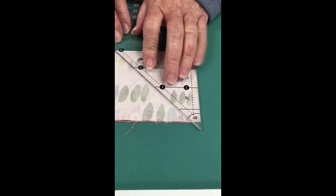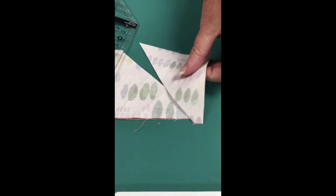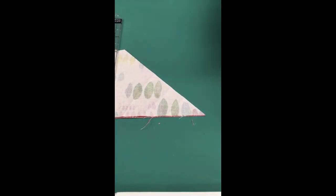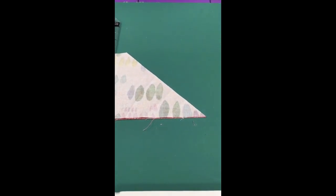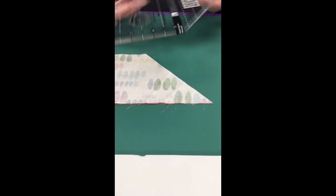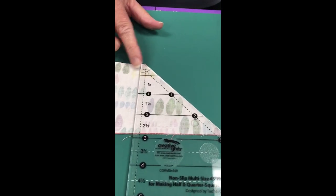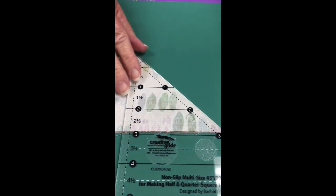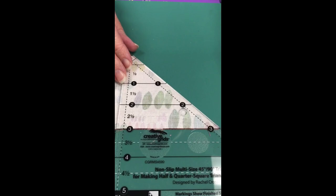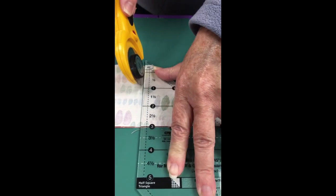My strip is three and a half inches wide. Go ahead and cut — there is a finished half square triangle unit ready to go into your sewing machine. One dog ear is already trimmed off; you will have to trim the other side. Now I'll rotate the ruler so you can see the markings. I line up the three inch finish size line with the bottom of the strip, the dashed line at the top, and cut another half square triangle — again ready to sew.